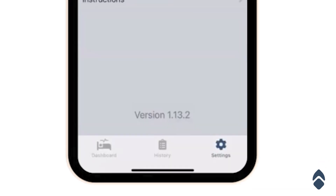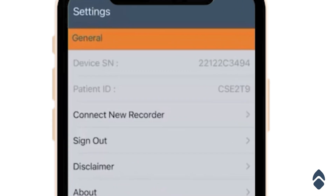If you go to the settings on the bottom right, you'll see there's a device serial number. Keep this handy in case you're having problems with your device, as well as the patient ID connected to your account. That patient ID can be found on the sheet of paper that was included in your package.